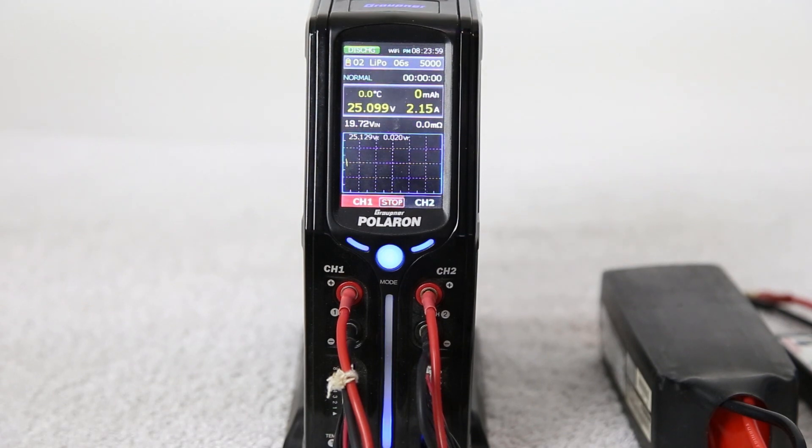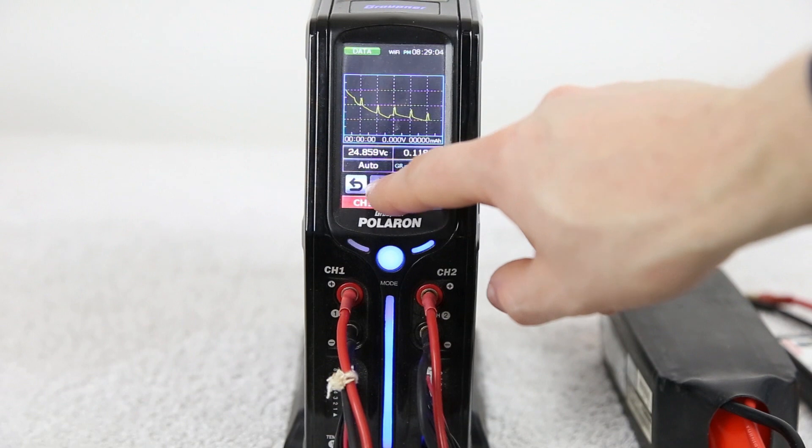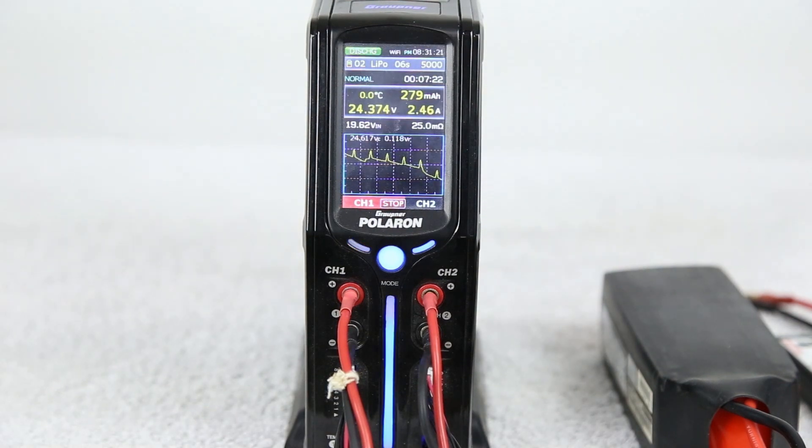We start off our discharge cycle at a rate of 60 watts, which is going to be about 2.25 amps, progressively going up as voltage comes down. At the five minute mark, we look at the internal resistances of the cells as well as voltages. We do notice differences on cell three and cell six in terms of internal resistance and voltage, however it's a very small amount of deviation.